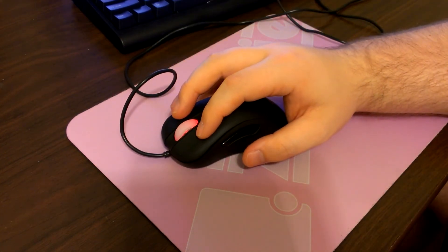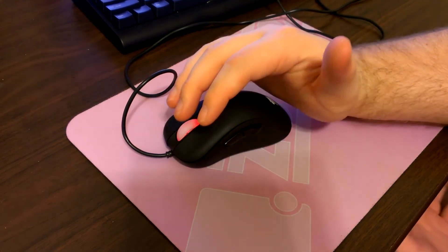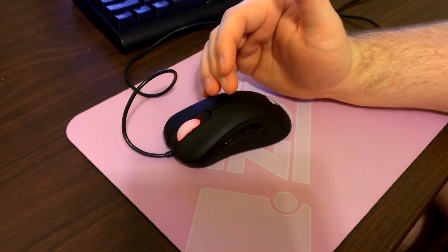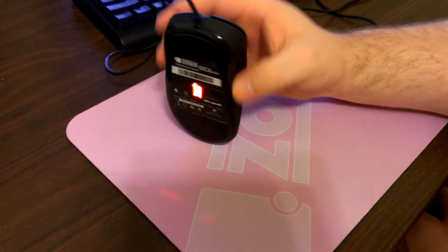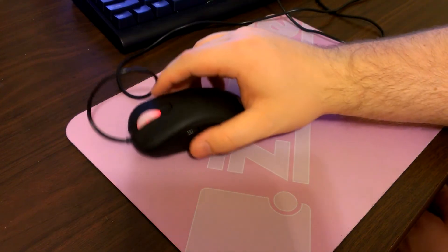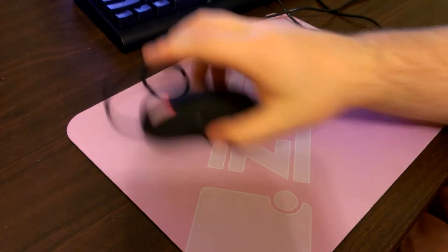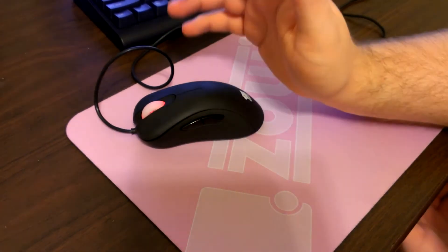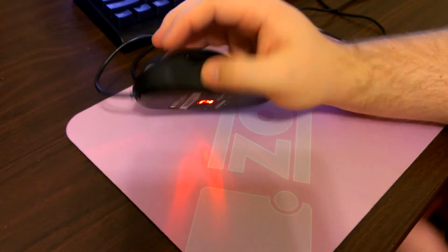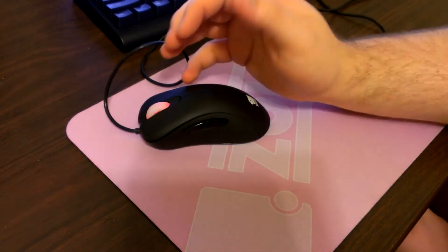As I mentioned, it has the new Avago 3090 sensor. The malfunction speed I tested was around 2.4 to 2.6 meters per second. This mouse, like every other mouse with this sensor, has issues with multicolored mouse pads — on QCK team editions, for example, you'll see your malfunction rate drop nearly in half for fast movements.